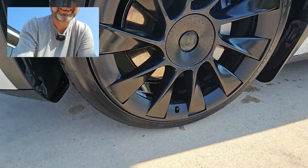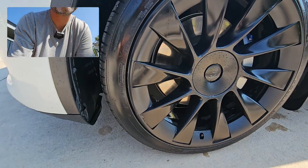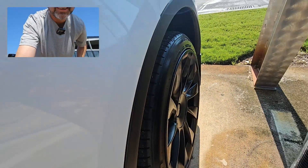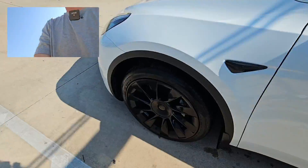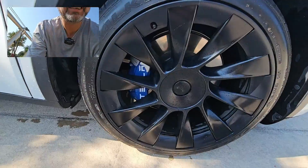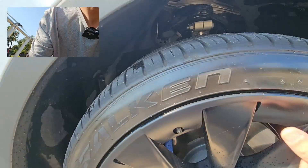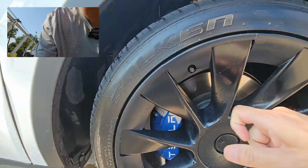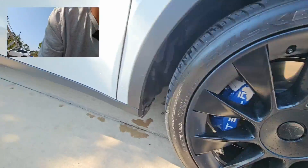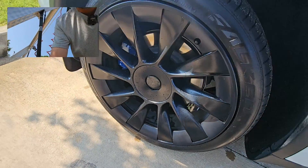All right, looks like they stayed on pretty good. I don't see any part of it coming off, all the way around. Check the other side out — yeah, looks pretty good. Yeah, all the interlocking pieces are on. Looking good.